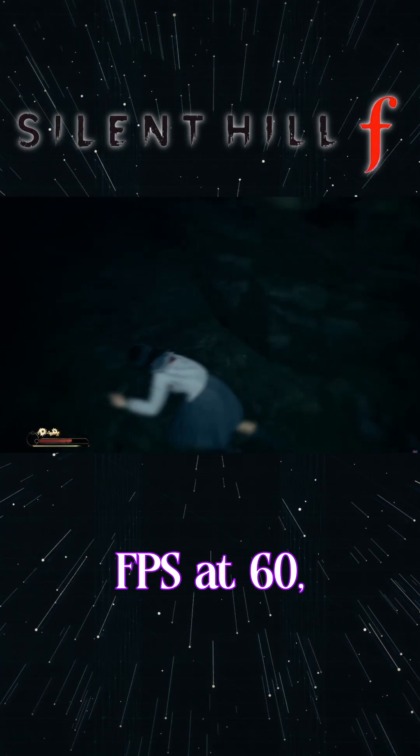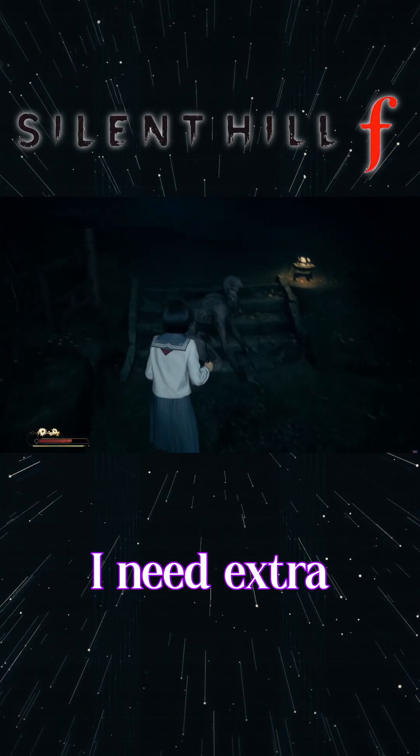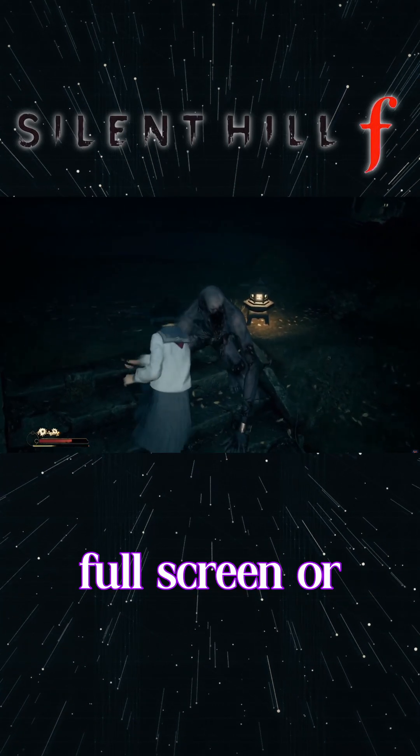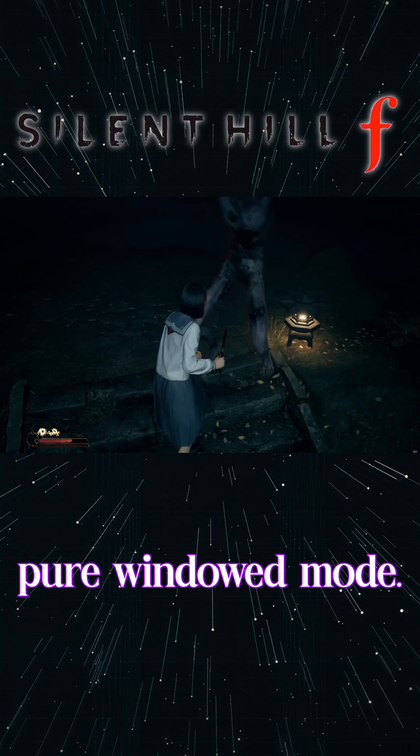Inside the game, I cap the FPS at 60, keep textures at medium, and if I need extra headroom, I lower shadows and post-processing first. Running in fullscreen or borderless fullscreen tends to behave better than pure windowed mode.